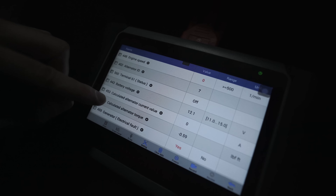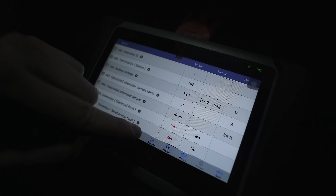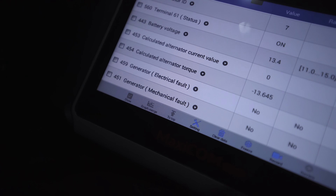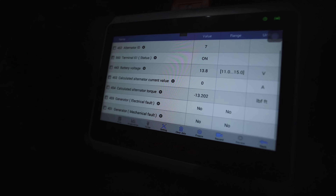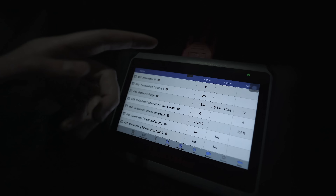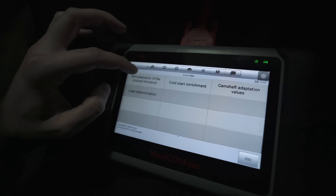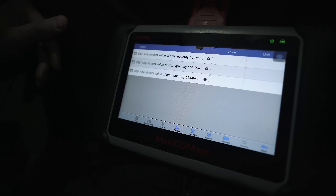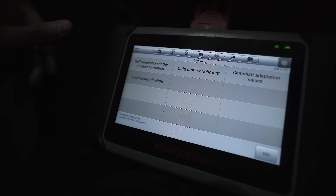I just pulled up the alternator live data — it's telling me a generator electrical fault and a generator mechanical fault. But after I started the car it no longer says there's an electrical or mechanical fault and it's reading just fine, putting out the right values of electrical current. So I don't think there's an issue with the alternator. I also saw there was fuel enrichment in the adaptation data on cold start — cold start enrichment — so I think that was the white smoke I was seeing, because it just makes it run a little rich right off the bat on a cold start.